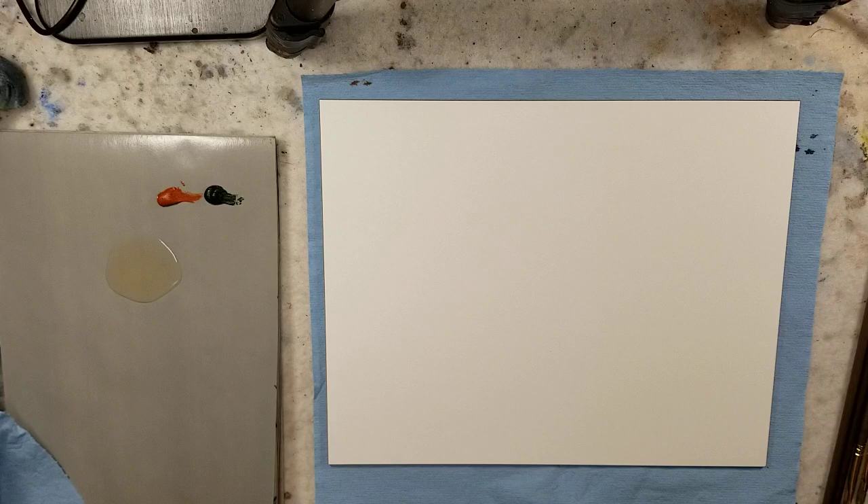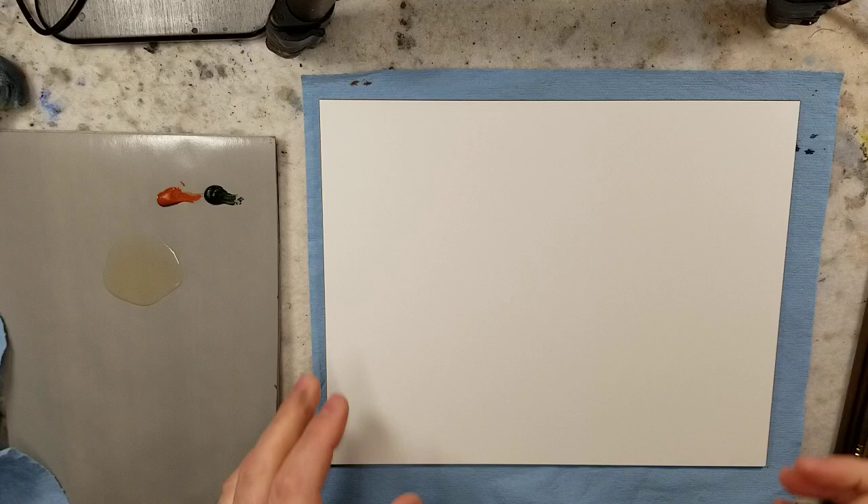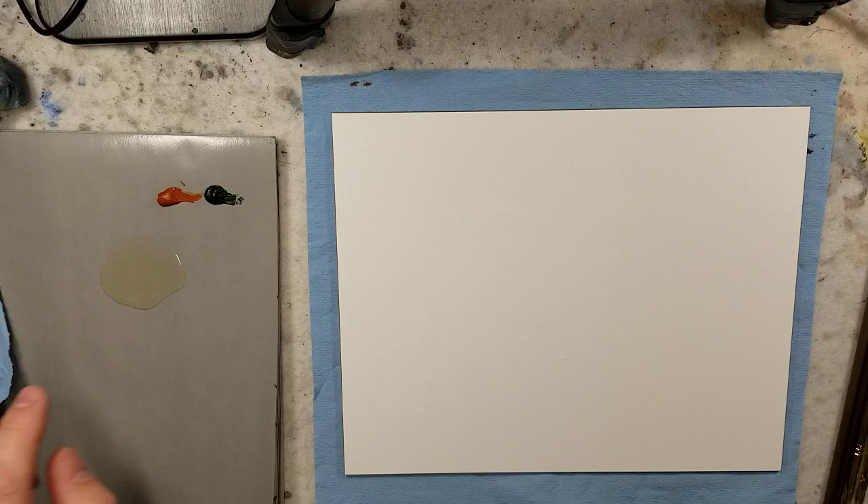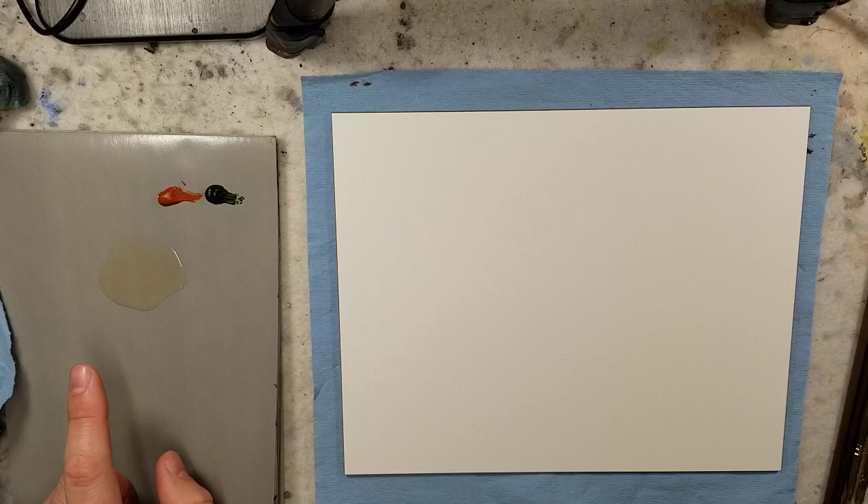In front of me I have an 8x10 piece of gesso board by Ampersand, and what I have out so far is Williamsburg Pompeii Red and Williamsburg Sap Green, and I just poured out some Galkyd.